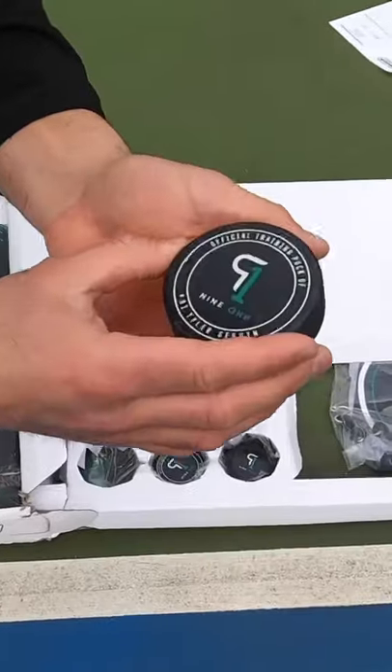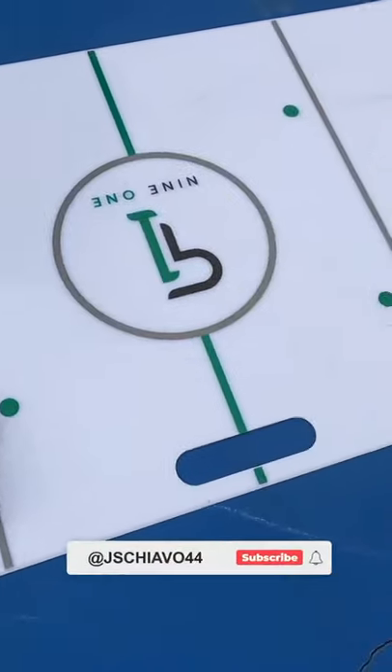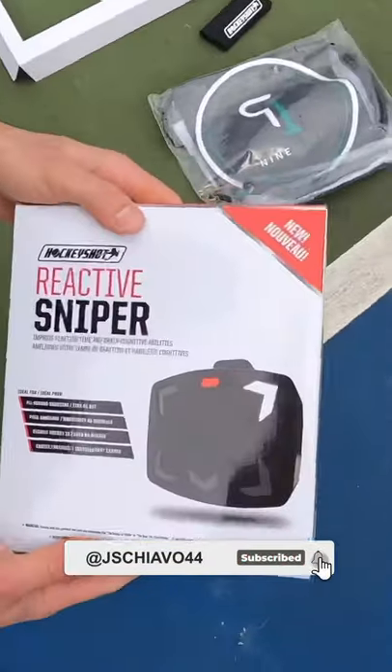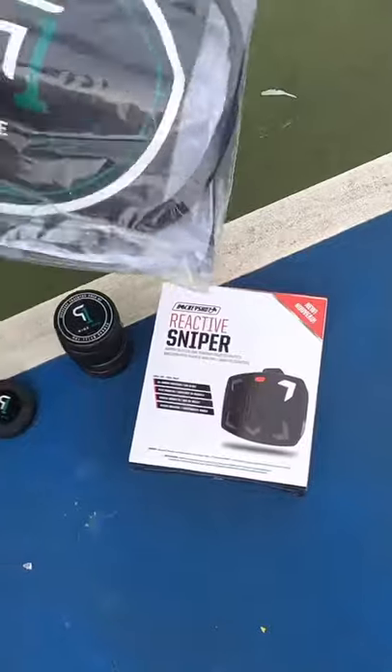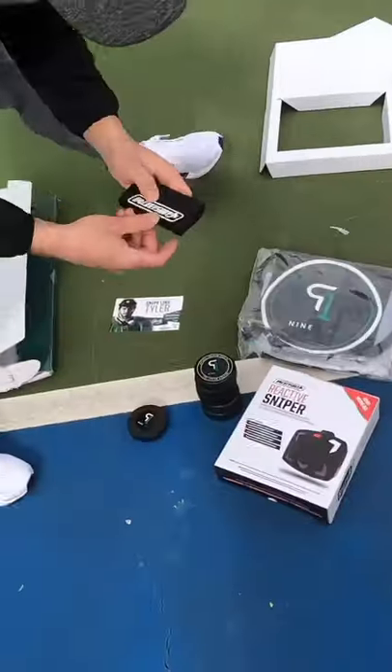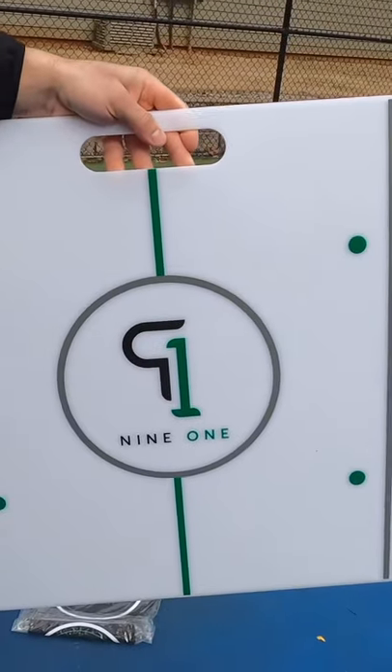We've got these sweet custom 9-1 hockey pucks — great for their stick handling pad. We have the reactive sniper, which is awesome for stick handling. We got the stick weight. And last but not least, the awesome stick handling board.